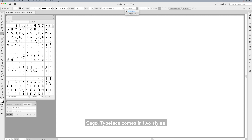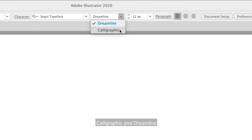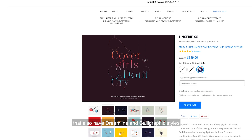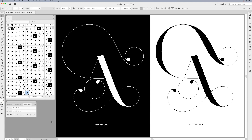The first thing you can notice is that Seagull typeface comes in two styles: Calligraphic and Dreamline. If you're familiar with my Lingerie XO typeface, which also has Dreamline and Calligraphic styles, you should know that those styles are entirely different and not related to Lingerie XO. I designed them from scratch — the only related thing is the names.